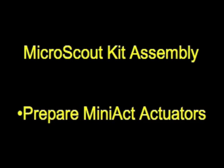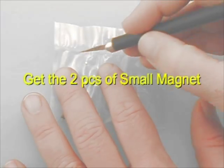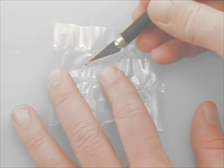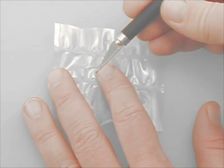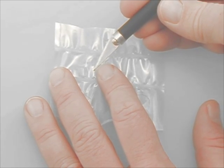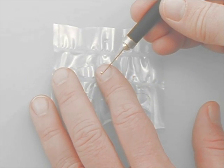Now we are ready to prepare the Mini ACT actuators for installation. We are first going to install centering magnets to the actuators. Find the two small magnets that are included with your Mini ACT actuator set. There's one small magnet for each actuator, and these small magnets are used for centering.